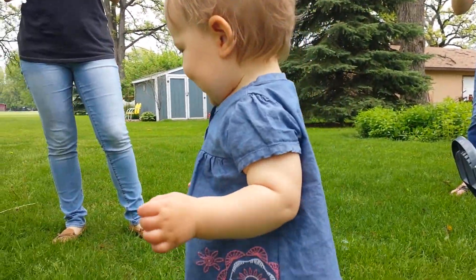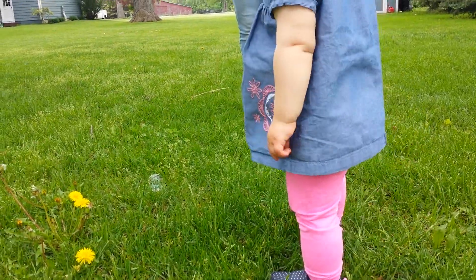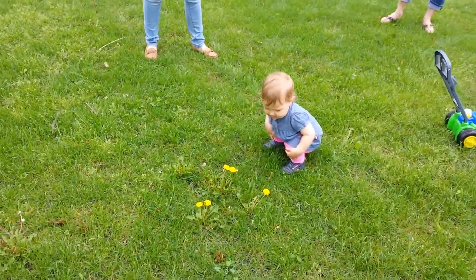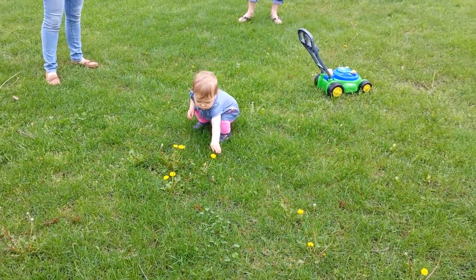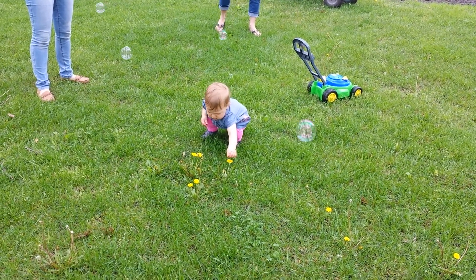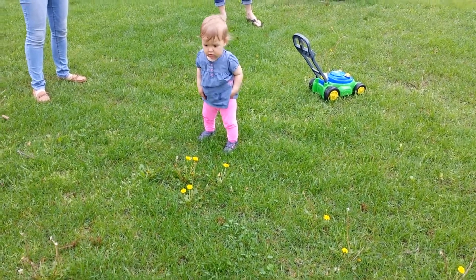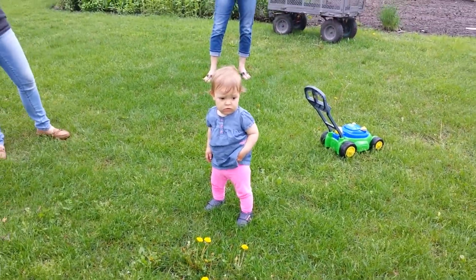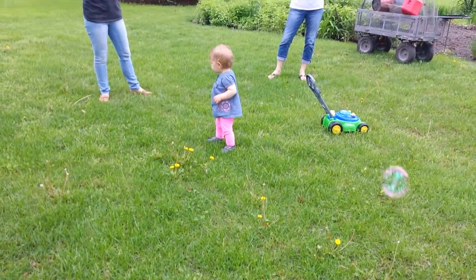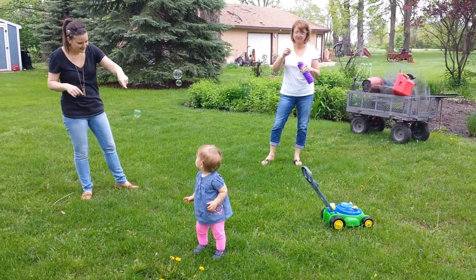Look behind you! Are you popping them? They're so pretty! Tiny bubbles! Right here, Madeline! Oh, she's not looking. Madeline, look! Bubbles! Yes!